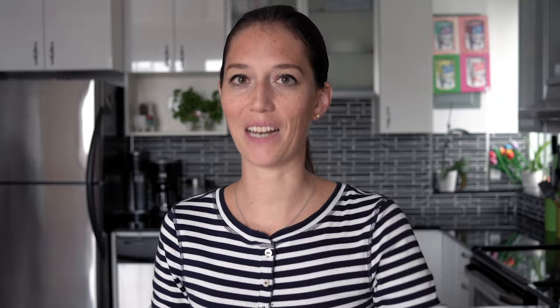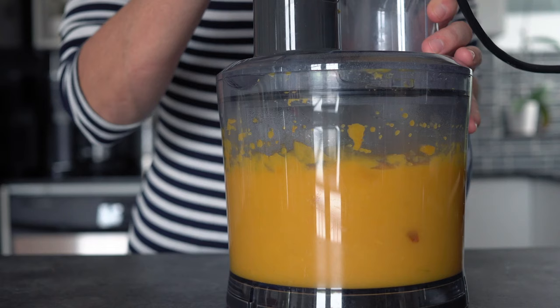To make pumpkin puree, take those big pieces of pumpkin without the skin and put them in a food processor. Process until it's super smooth.